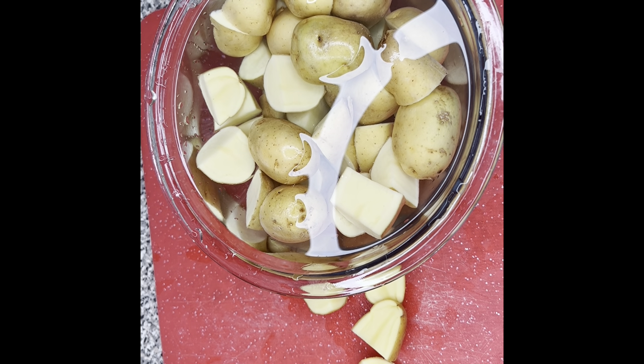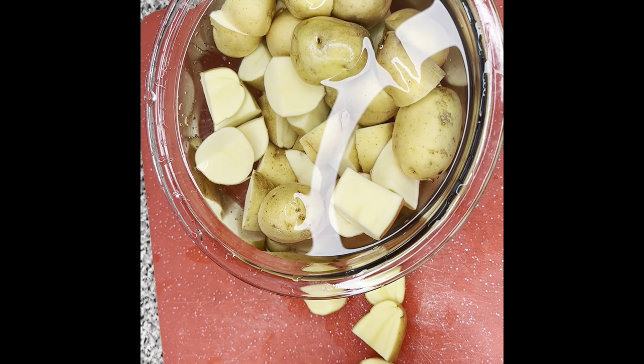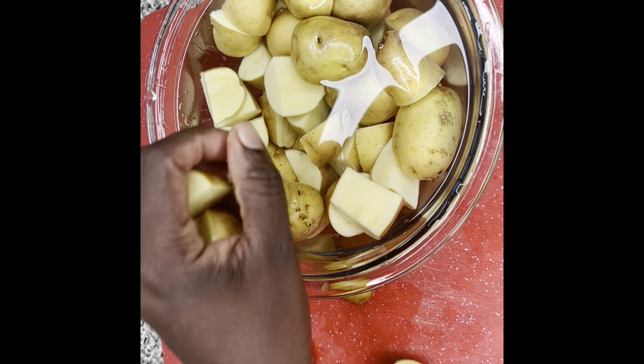If you don't have an organic supermarket nearby, you could simply soak the potatoes in some vinegar and baking soda and it will clean off all that extra residue. I'm going to finish dicing my potatoes, come back to season them, and then put them to roast.